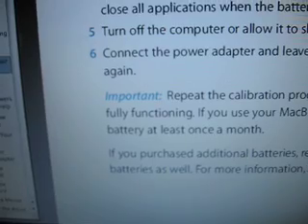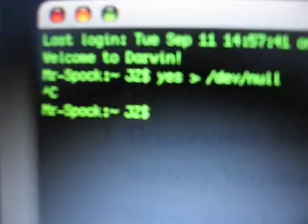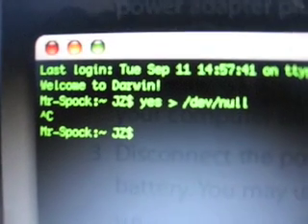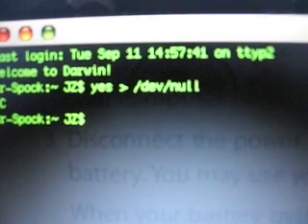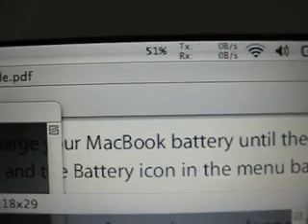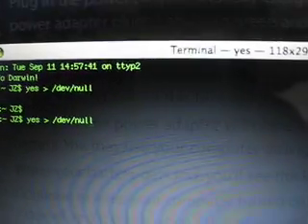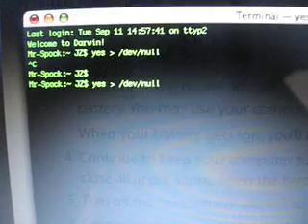So that's basically it for battery calibration. Just to recap the command: open a terminal window, type yes, then a space, then >, then a space, then /dev/null, and press Enter — that'll spike one processor core. Do that for the number of cores you have: two cores, two terminal windows; four cores, four terminal windows. Drain your battery, follow the steps, and you should be golden. That's the Unix tip — have fun, enjoy, peace.